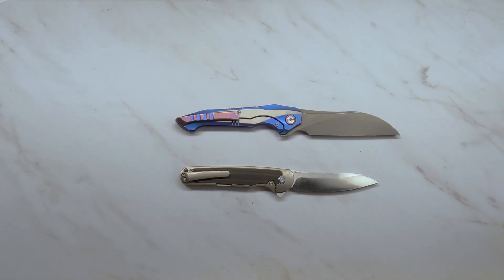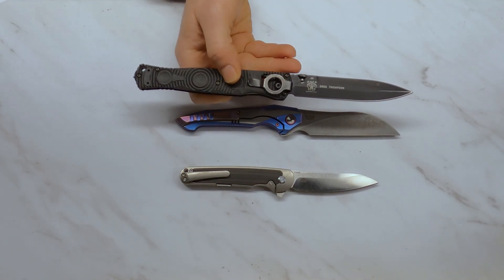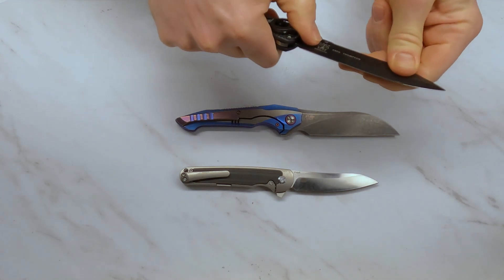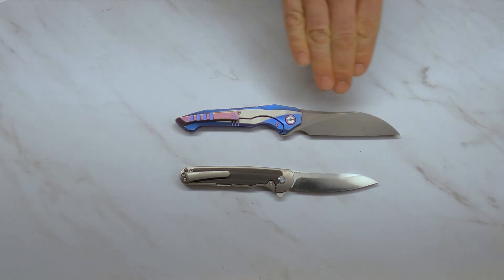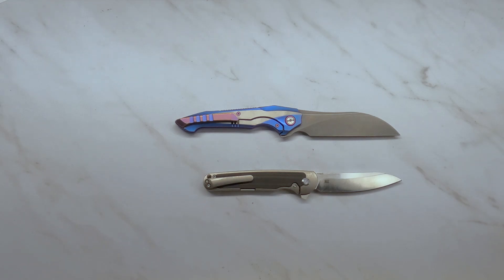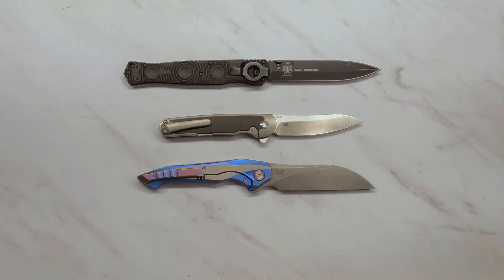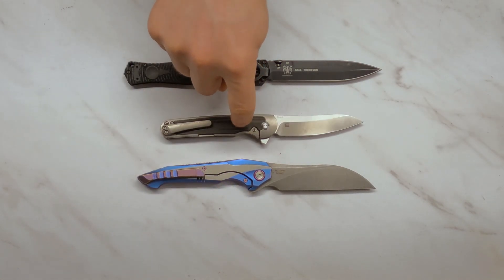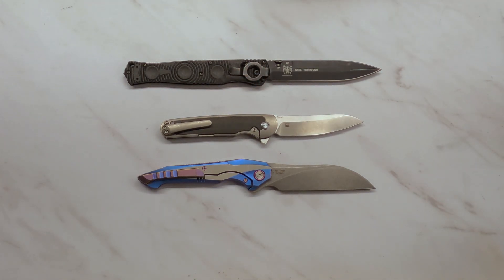S35VN and M390 are greatly superior to D2 in my opinion. If you're using your knife so much that it'll be dull by lunchtime anyway, you might appreciate D2's extra toughness as a tool steel — it resists chipping better. But for a pocket knife you carry a lot, S35VN and M390 will be far better. As a final note, I plan to do this type of corrosion resistance testing again — next time with S35VN, 14C28N, and MagnaCut. If you'd like to see another steel tested, leave it in the comments below. Hope the review was helpful, and have a knife day!